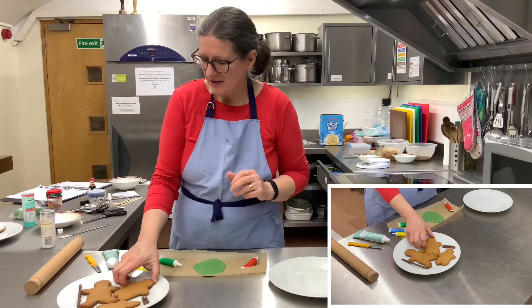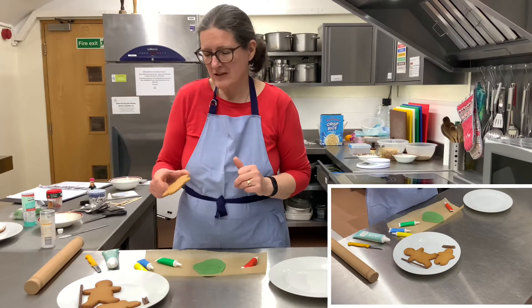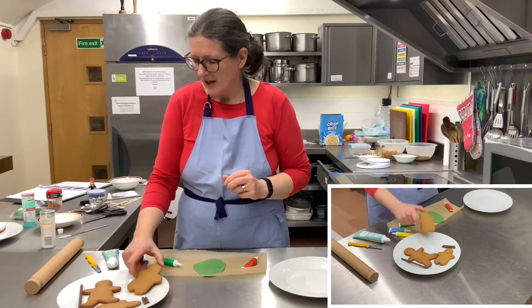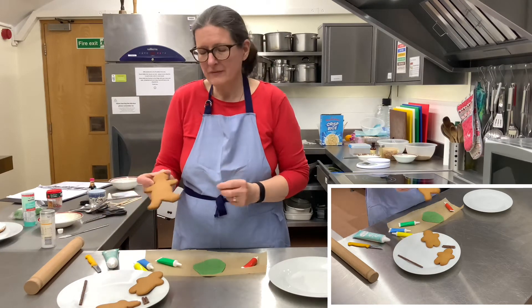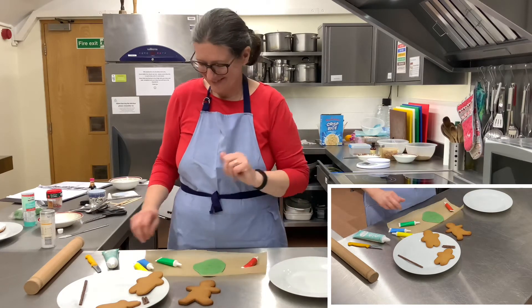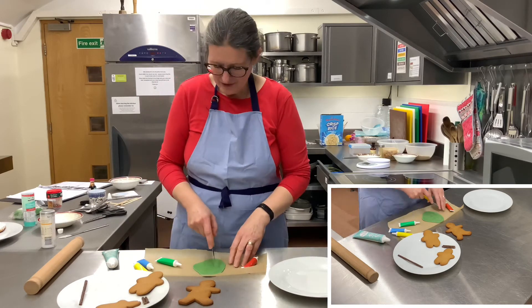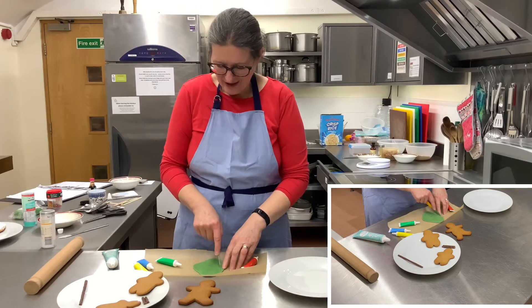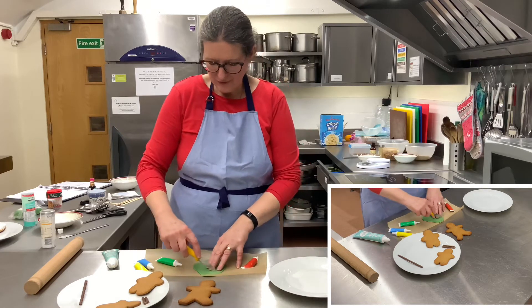I've got some gingerbread men which I've made — we can put the recipe on our website. I've got two different cutters, and I'm going to use the big one. I've got some green fondant icing and I'm just going to cut out a bit of an outfit for him.